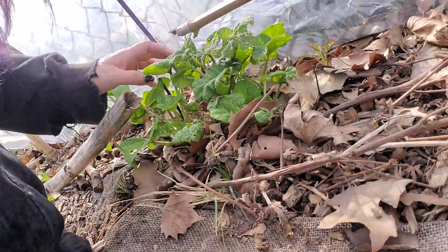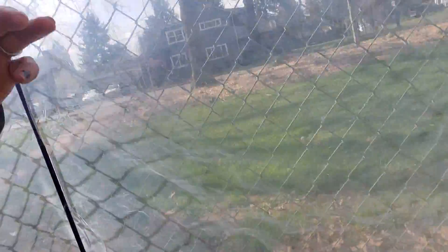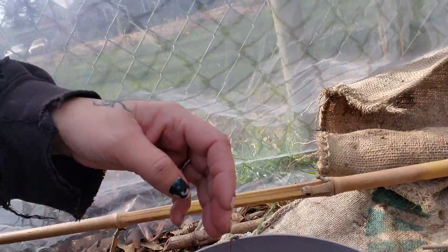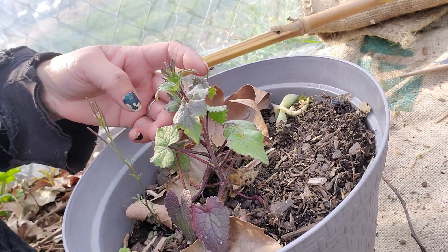Here's a black hollyhock. My mystery plant. My mystery plant seems to be getting some flowers.